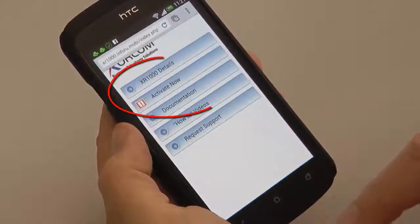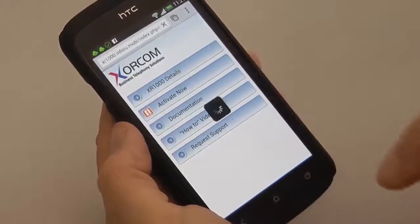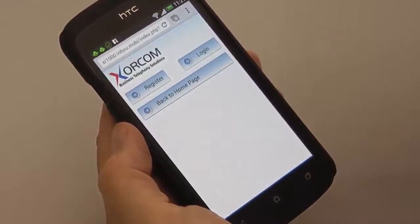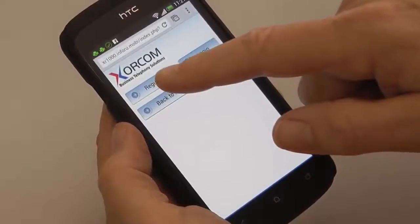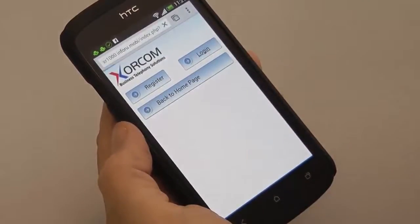If you see the Activate Now message on the home screen, it means that the product's warranty has not yet been activated. Press the button to start the process. You have two options: you can either register or log in. Register is for first-time users and you'll need to provide contact information. Log in is for once you've registered — all you need to supply is your email address and a PIN code.